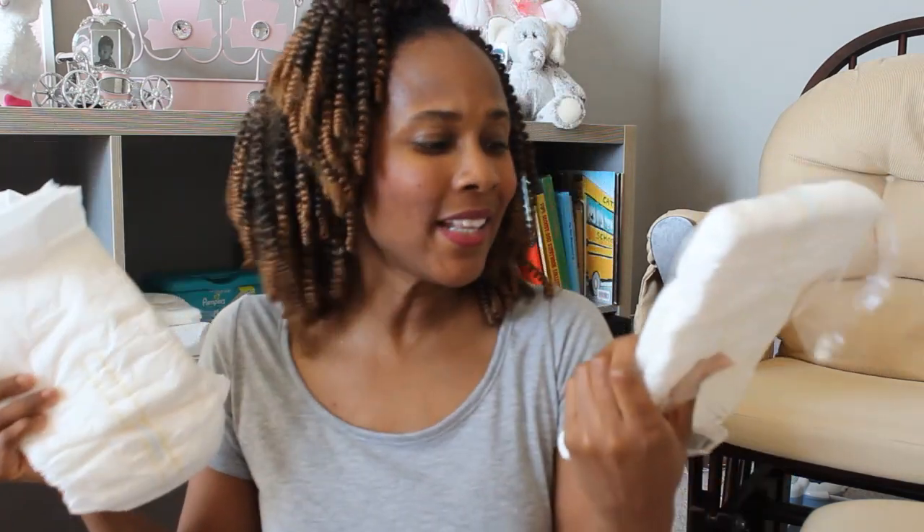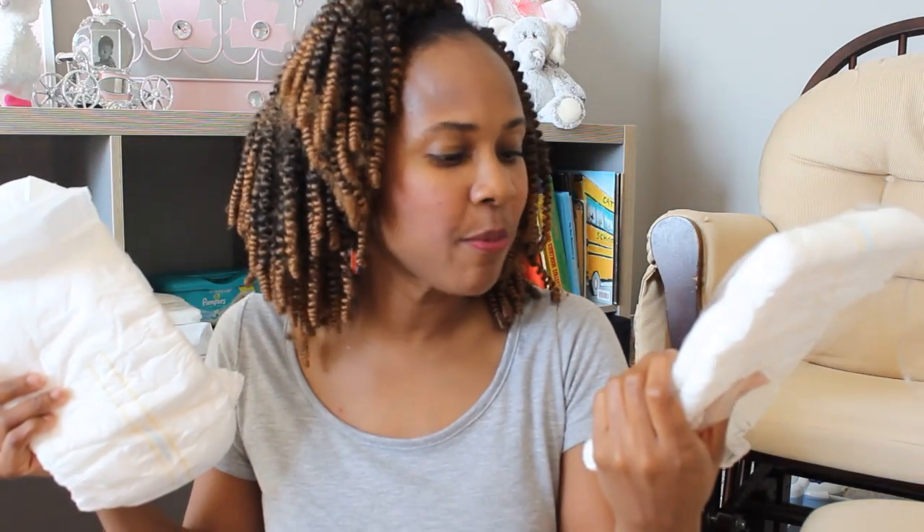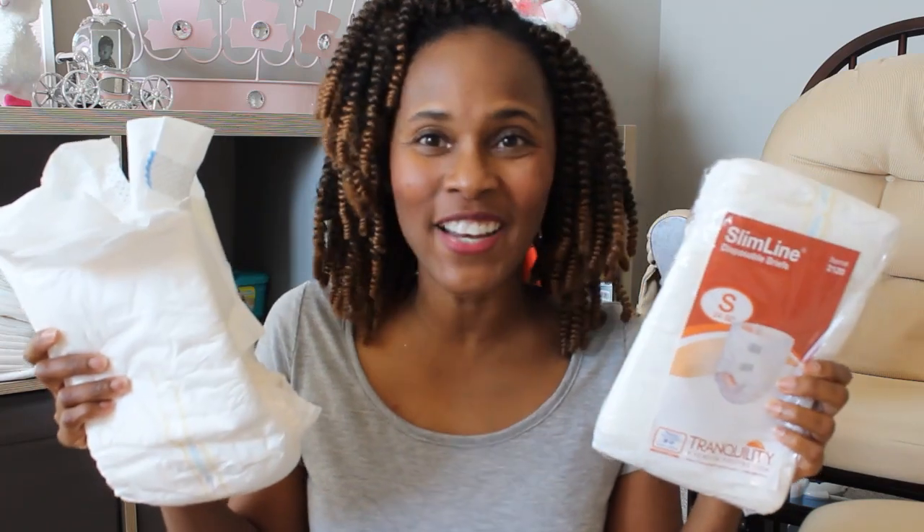I'm going to give this two thumbs up simply because it seems very comfortable, it's not bulky, and it does state it's for heavy protection. So if you're somebody experiencing major bladder issues, or if you're just somebody who loves to wear diapers, you should be okay with this. I'm going to come back with a try-on in my next video.